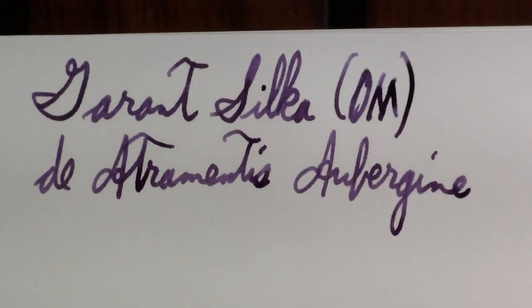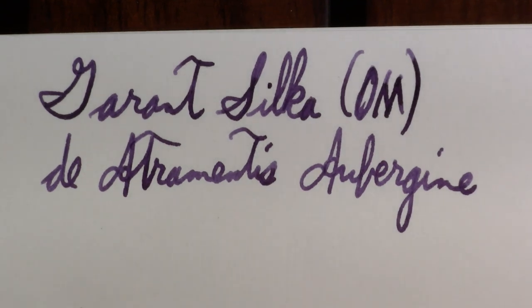One thing I do not know is the age of the pen. At a guess I would say 1950s or 60s. Styles behind the Iron Curtain tended to be different from styles on the western side of the Iron Curtain, so it's hard to say.